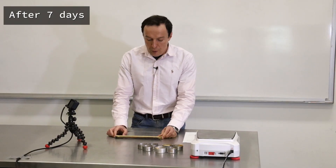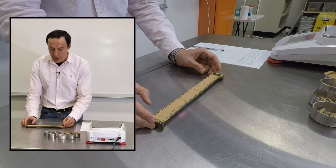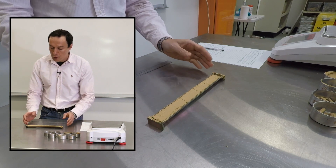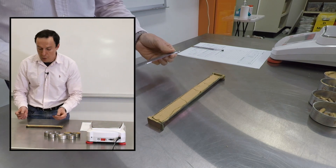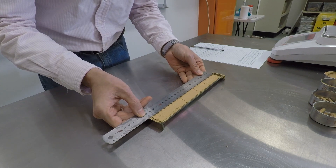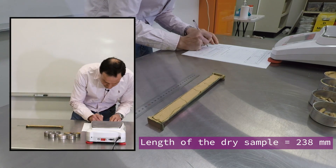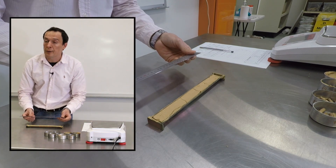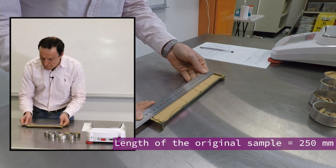This is our dry soil from the linear shrinkage test. You can see that over some time it dried up naturally and it shrank. We need to know the size of the sample in the mold. We're going to use a ruler to measure it, and it's about 238 millimeters. We should also know the length of the mold, which is the length of the original sample — it's 250 millimeters.